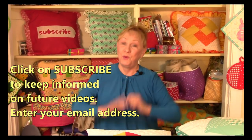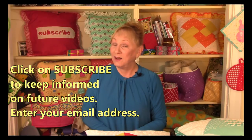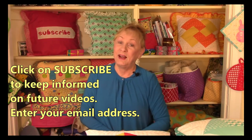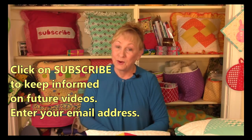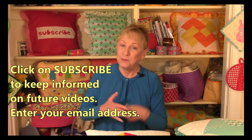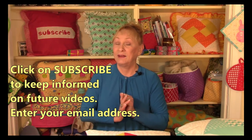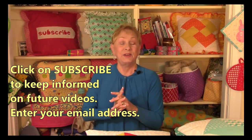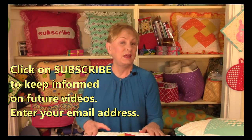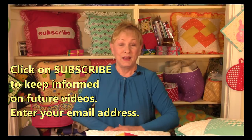To keep informed on any future videos — and we always have a video coming out every week — click on subscribe. Click the red subscribe button in the lower right-hand corner, or click on the round picture of my face in the upper left corner. They're both subscribe buttons. Once you do that, YouTube will prompt you for your email address. The next time I have a new video, YouTube will send you a brief email with a button that takes you directly to my latest video. I'm Cheryl, and I'm so glad you came to my sewing room. I'll see you next time — happy sewing!